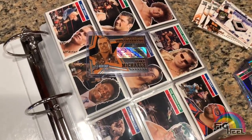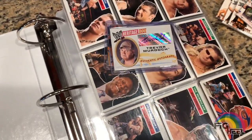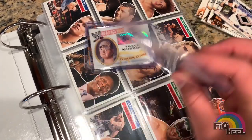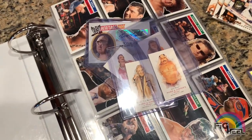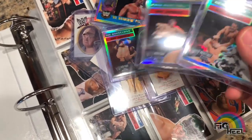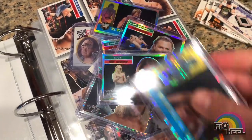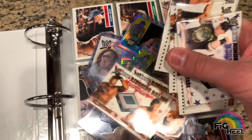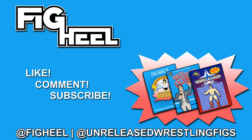Hope you guys liked this video — don't forget to like, comment, and subscribe. Follow me on Instagram at FakeHeal and at Unreleased Wrestling Figs, and check out the new Unreleased Wrestling Figure coloring books, volumes one, two, and three, available now on Amazon with Prime shipping. Stay tuned for more — I'll be filming a lot during quarantine. And if you hear water dripping, that's not me, that's the downpour rain outside in New Jersey. Have a good one, peace.